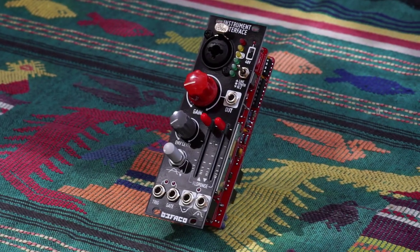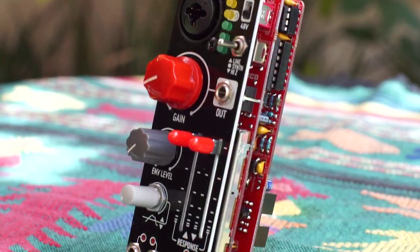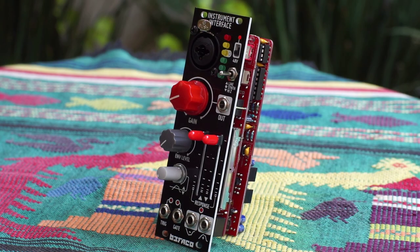Hi, I'm Kinkas and I'm a synth DIY guy. Today we're building the Instrument Interface V2 by Befaco. This module allows you to input signals from the outside world into your modular.